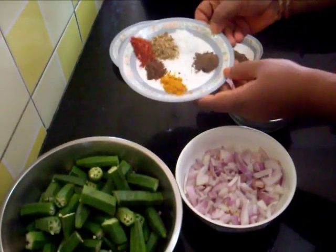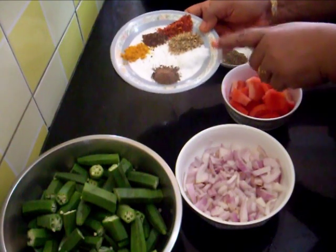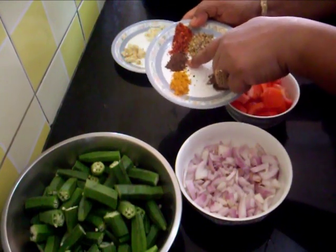This is red chilli powder, 1 teaspoon. 1 teaspoon of coriander powder, salt as per taste, half teaspoon of amchur powder, half teaspoon of turmeric powder, and half teaspoon of garam masala powder.